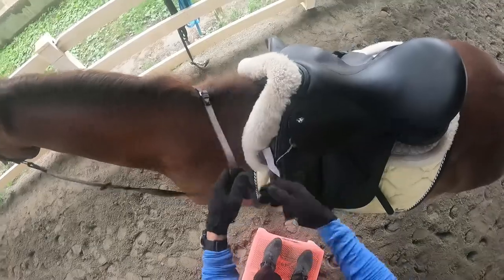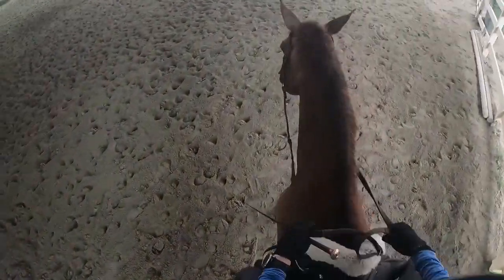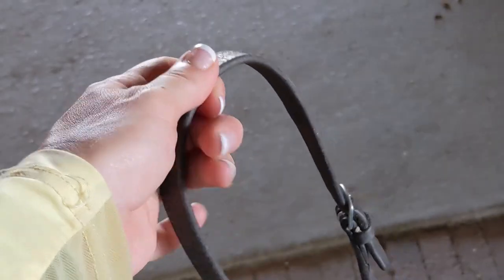Hello friend and welcome back to my channel. Today I want to talk about how you can hold your reins differently for a softer hand. If you've ever been told by your instructor that you are tense through your arm, or you aren't giving through your hand on the reins, or you're too hard on your horse's mouth, or you're pulling too much and you just don't know how to fix it or don't know the feeling you're supposed to achieve, then this is going to be the tip for you.